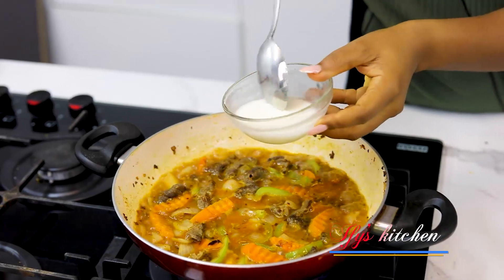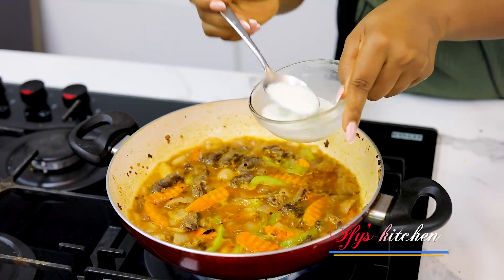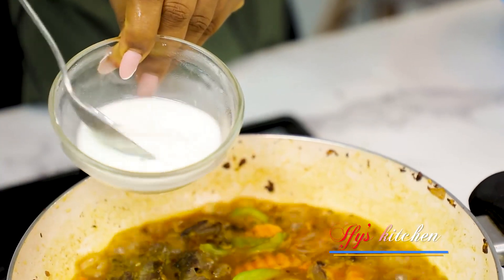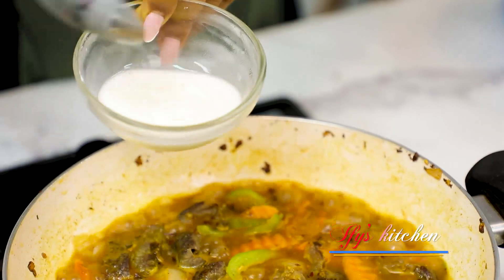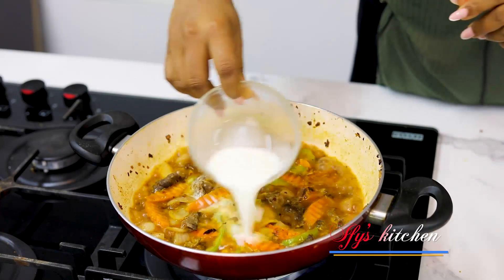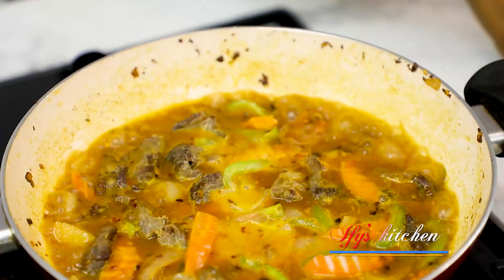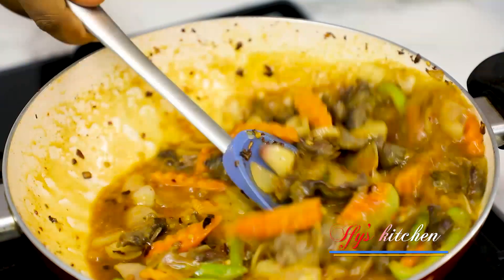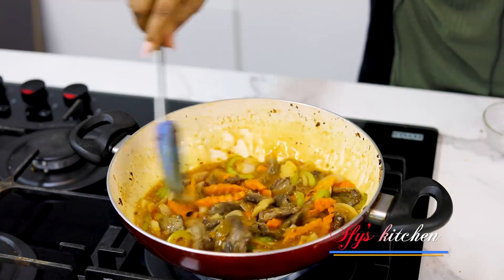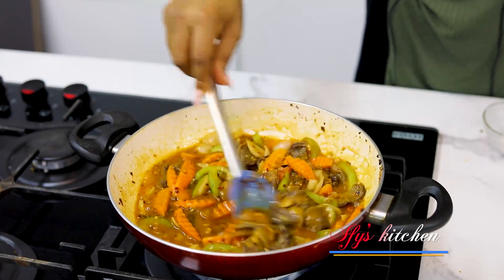So what I'm going to use to bind this sauce is this liquid here — it's called a corn flour slurry. It's a mix of water and corn flour. This will bring everything nicely together. I'm just going to pour it in and stir till it gets all nice and thick. Look at that — it's almost magical. Just look at that!